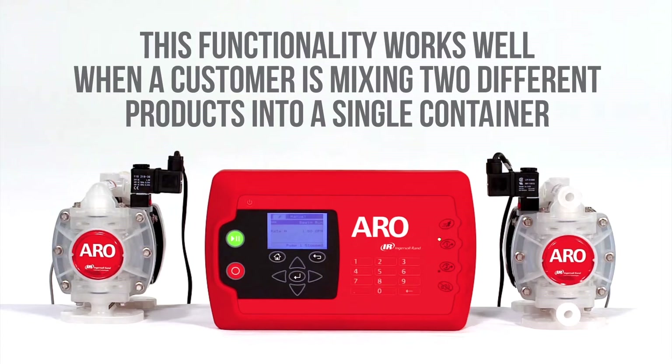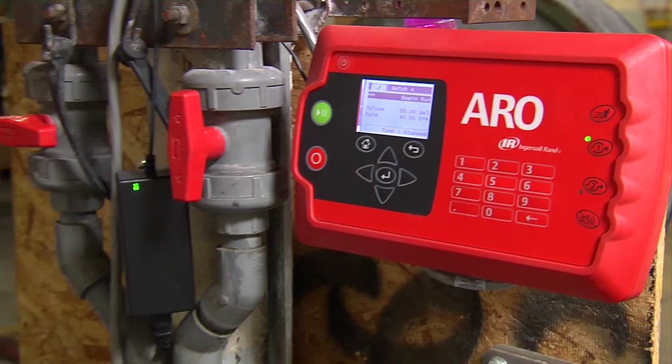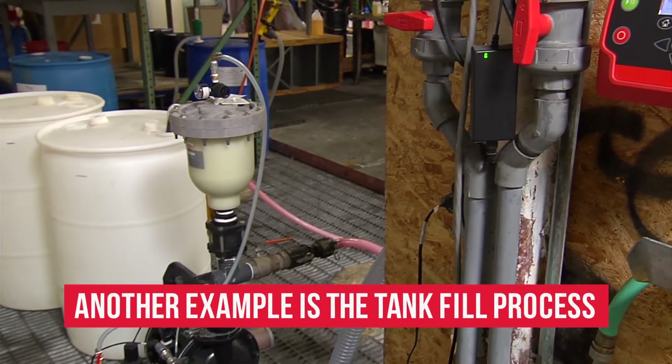This functionality works well when a customer is mixing two different products into a single container. Another example is the tank fill process.